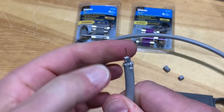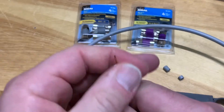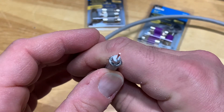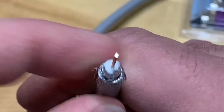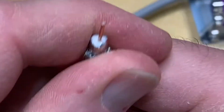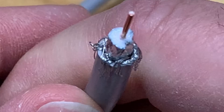It's very important to make sure that none of these little braided strands of wire are touching the center conductor at all, otherwise that will short out your cable. Make sure there are no strands touching this copper conductor. You can also see that this exposes the foil shielding that covers the white dielectric.